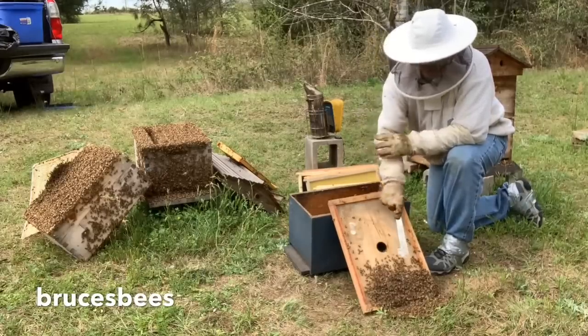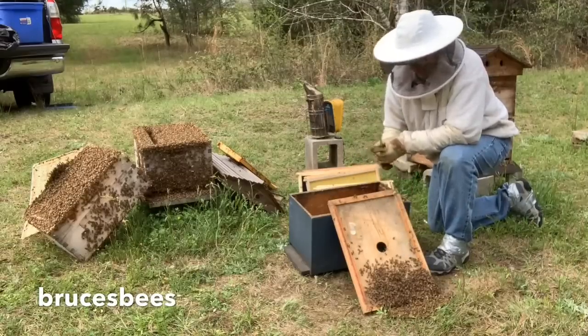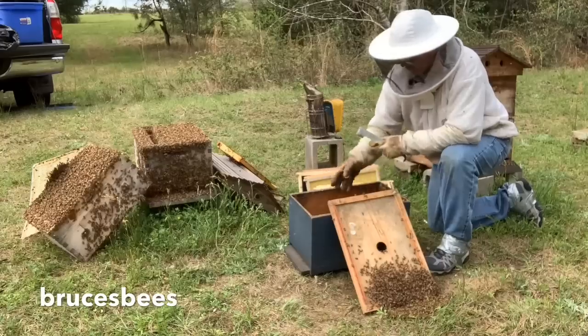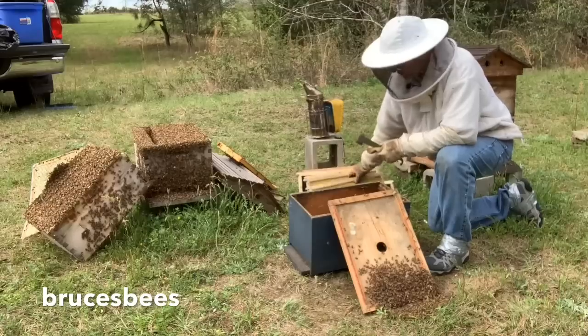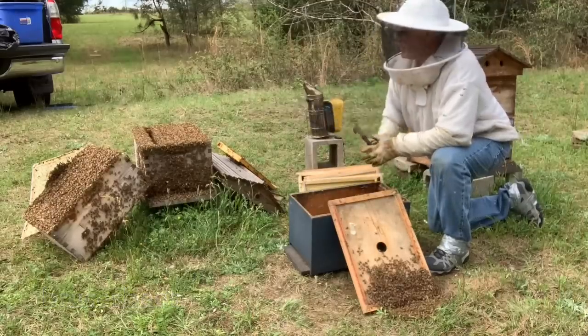So we got the bees down here. I shook some that were on the bottom of this inner cover in front of it here, and they're starting to climb up. The bees like to climb up. I'm gonna put a frame of brood in here, and then these other frames of foundation, some of them. We're just gonna make a little splitting of this seven-frame hive. I'll leave the queen cells in there.